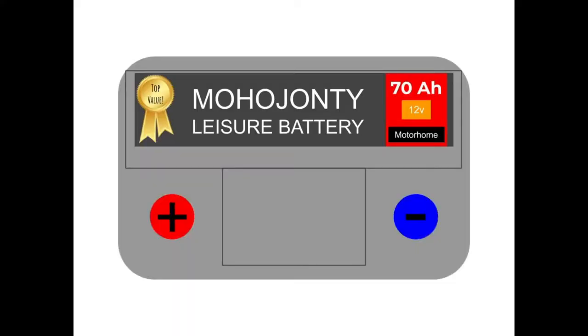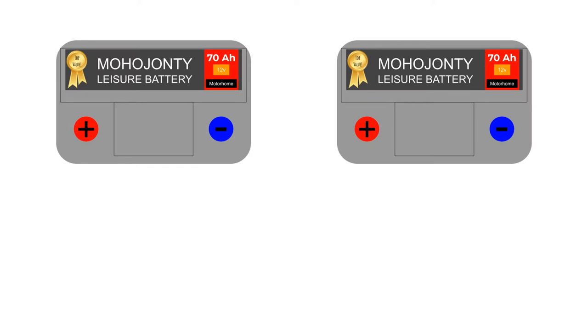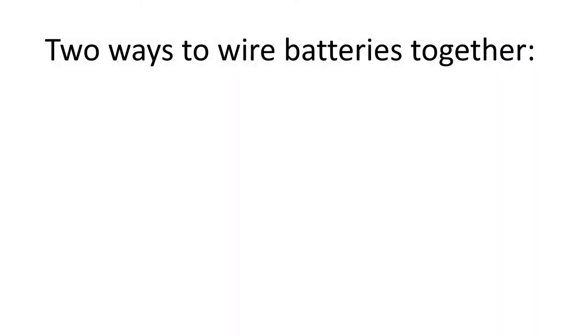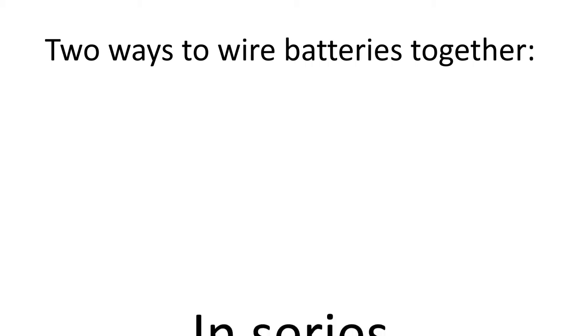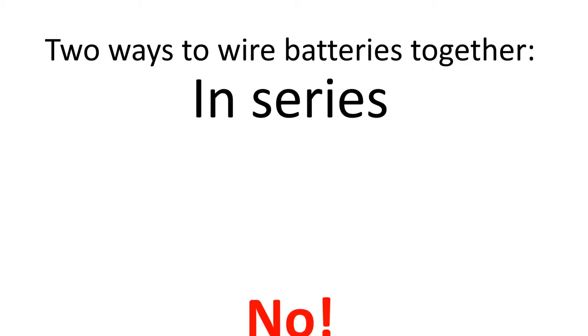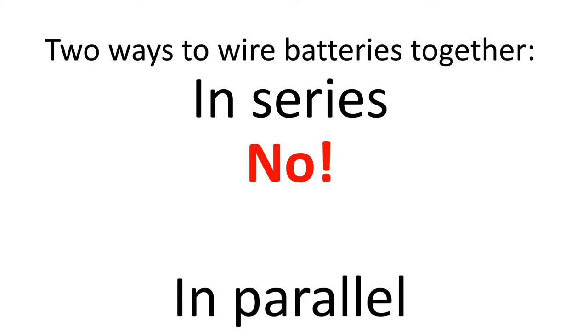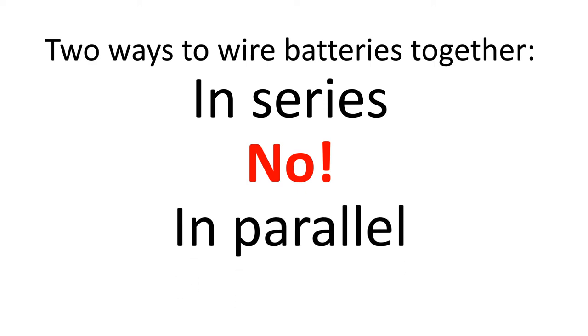Here's your leisure battery — relatively new and very high quality as you can see. But you've watched my previous video and worked out that it's not going to be enough for your needs. You could throw it out and get a new one of large enough capacity if you can find one, or you could get a second battery and wire them together to form a battery bank. Be warned: there are two main ways to wire the batteries together — in series and in parallel. You must make sure that you wire them up in parallel, because if you wire them up in series they'll pump out 24 volts and fry your 12 volt accessories, and there is a potential, if small, fire risk.